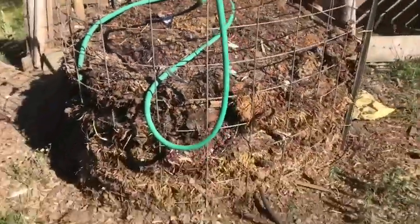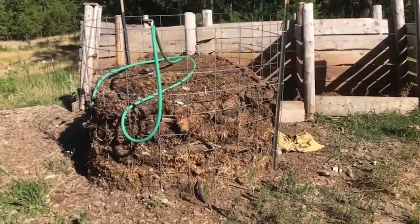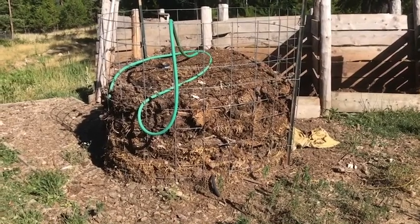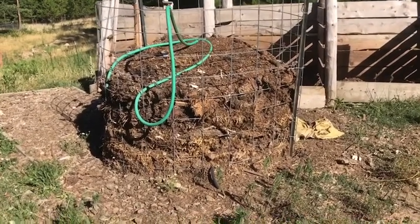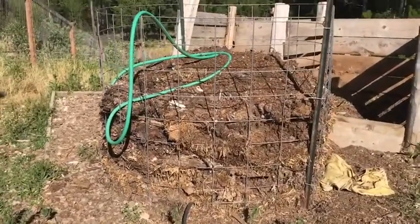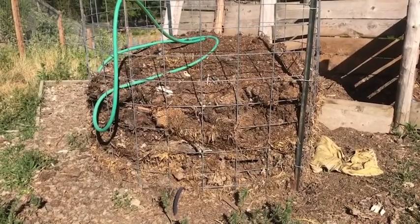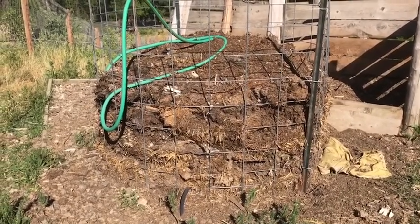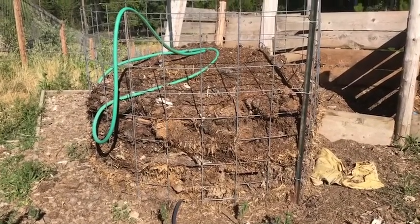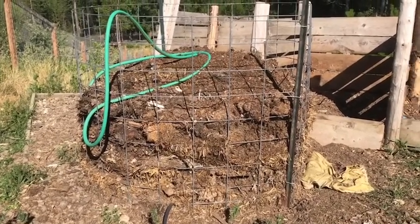So 125 degrees in this compost pile, and again it's relatively small. Version 2.0 is going to be much bigger. We're going to make some changes to the tubing inside and increase capacity. One of the key changes is increasing capacity — at this point we're only getting maybe a couple gallons of hot water at a time, just because of the amount of tubing we have in there and the volume essentially.